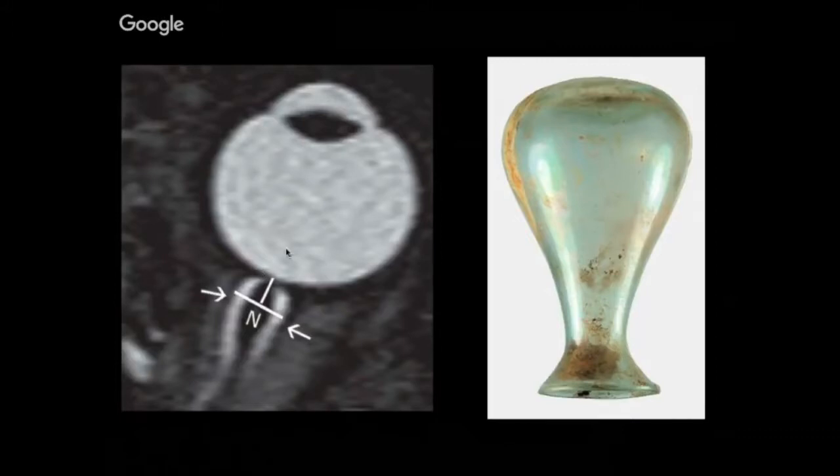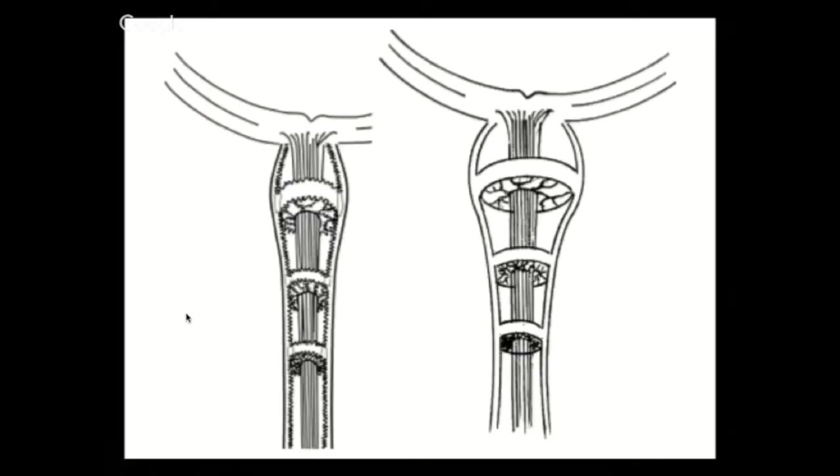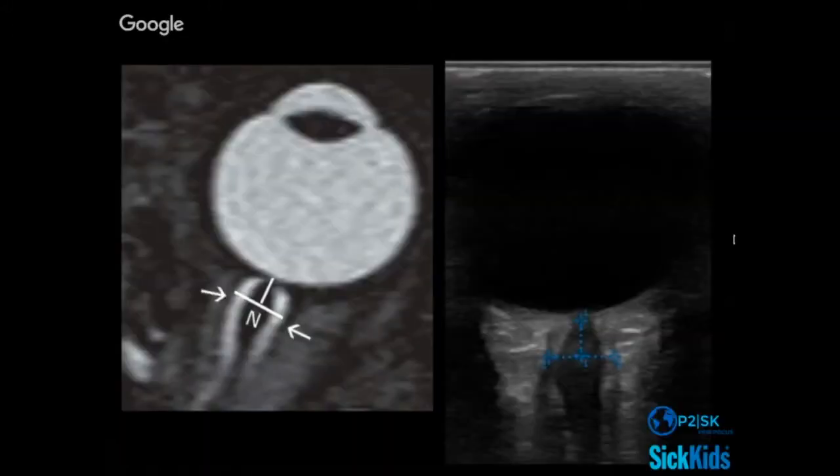Papilledema — this bulging component — takes much longer to occur, and how long varies between different patients. Here's just a cartoon that highlights that change and the way the nerve is surrounded by CSF and arachnoid trabeculations. This would be the kind of distension that might occur through those micro-cysts.